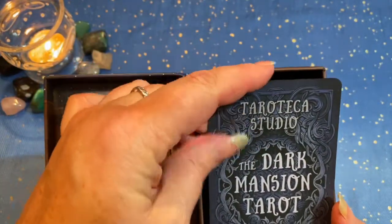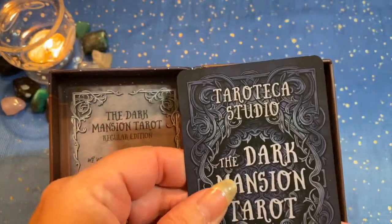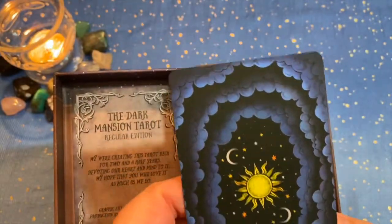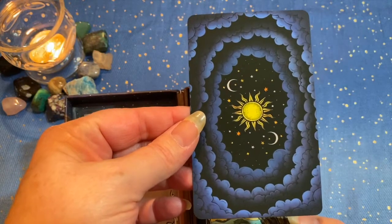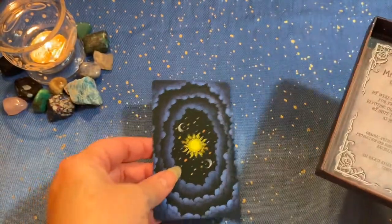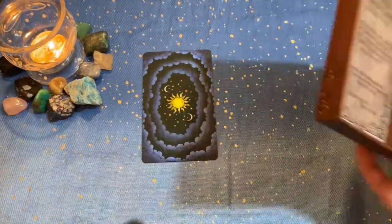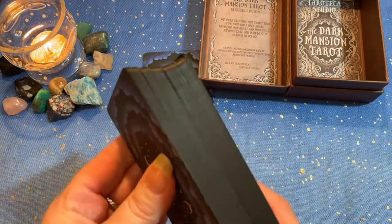We have a beautiful title card here. The finish on this card — I just wish you could feel it — it is like silk. These are the backs of the cards, and I love them. They're reversible if you read reversals. The edges of the deck are black gilded. Isn't that sharp?